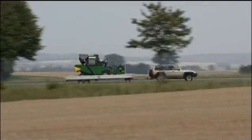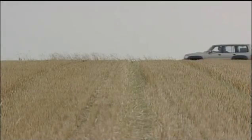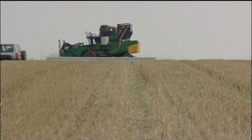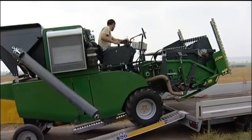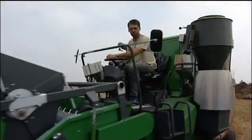This is the new Zurn Plot Combine. It is extremely compact in its size and weight — even including the trailer, it weighs less than 3.5 tonnes. It can therefore be transported on a trailer pulled by a car, making the task of moving the machine from one field to the other fast and flexible.